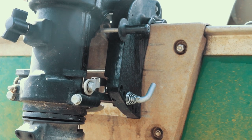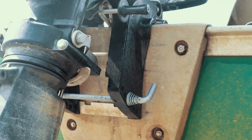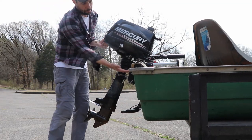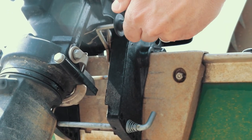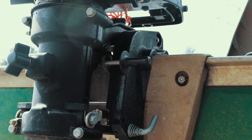So when it's in forward, all you've got to do is lift the motor up — literally just lift the motor up until it clicks and then you're in shallow drive position. To get it out of shallow drive position, take a little bit of pressure off, lift up slightly, pull this lever up and it'll fall right back down to your standard trim position.